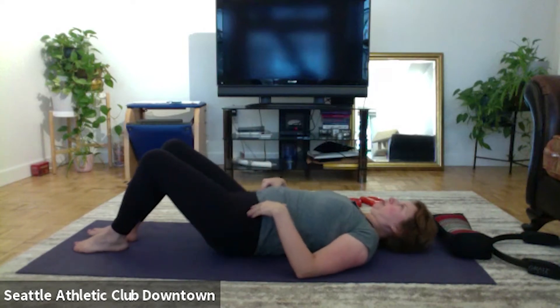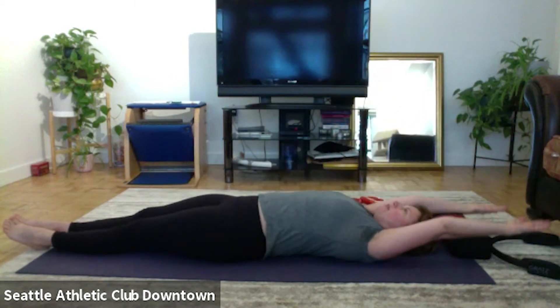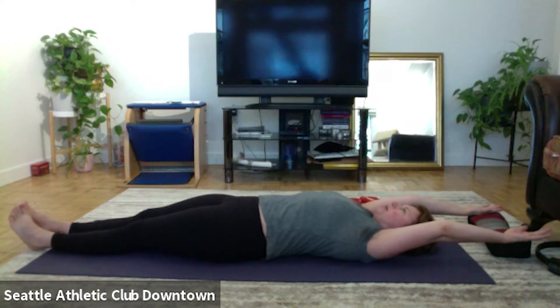And let's go, arms up, follow your arms, roll up. Exhale, reverse. Up, lift, stretch, roll back. Up, lift, stretch, and reverse.